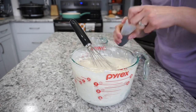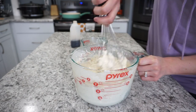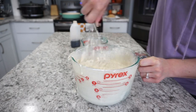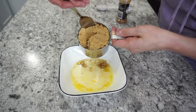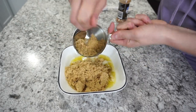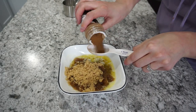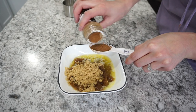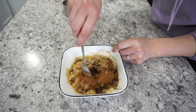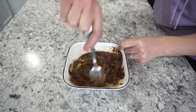I always add a little splash of vanilla into my pancakes, whether from scratch or from a box — it gives them so much flavor. I really wanted to take these up a notch, so I'm making cinnamon roll pancakes. I have a stick of melted butter mixed with about a cup of brown sugar and a tablespoon of cinnamon — this is going to make a really delicious filling for inside the pancakes.